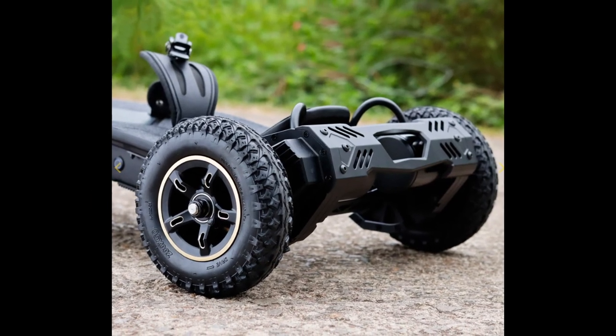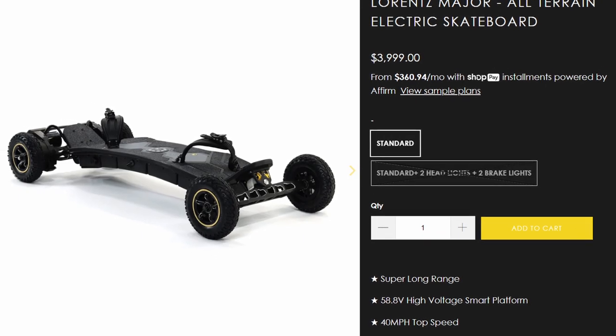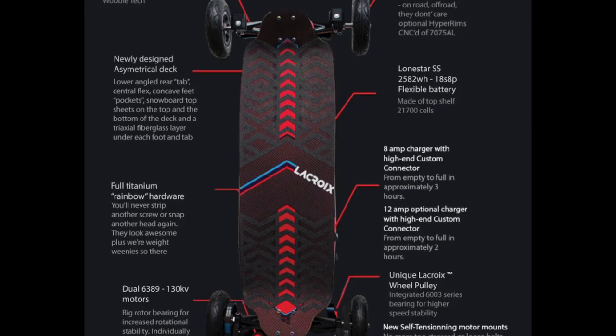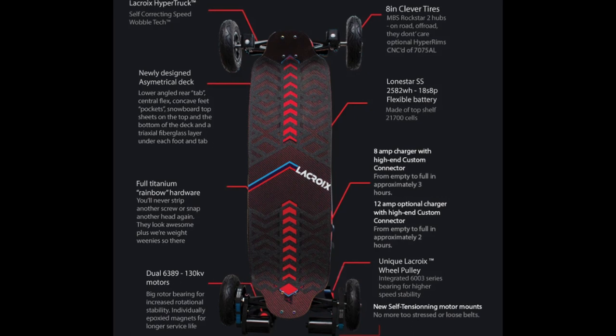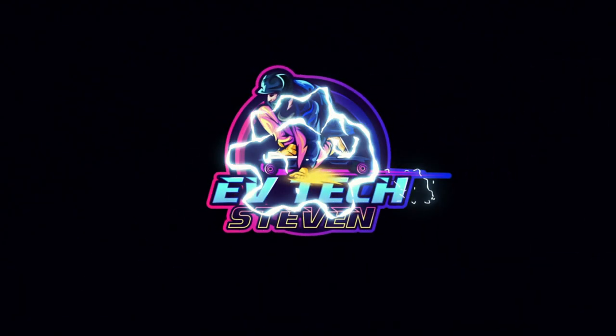I'm going to stop ripping on this brand. I just got more and more upset reading the specs and comparing them to the price they're asking for. At $4,000, go get yourself a La Croix Lone Star Super Sport. Am I wrong here with my assessment? Let me know down below, and be sure to comment and subscribe for a chance to win an electric skateboard.